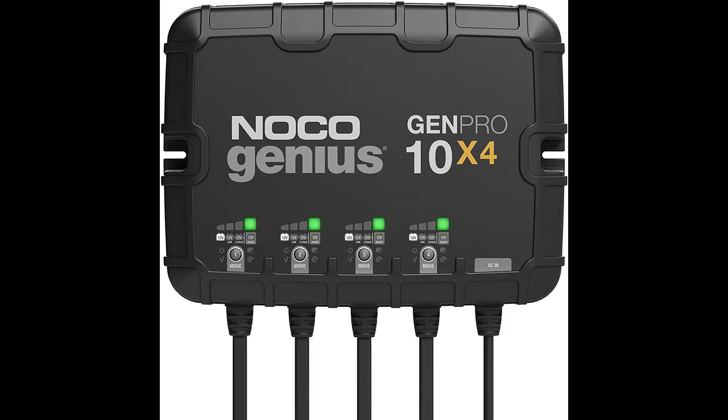A simplified mounting system allows for quick and easy installation in any direction — even upside down — with an integrated anti-vibration backing to isolate shock, vibration, and noise.